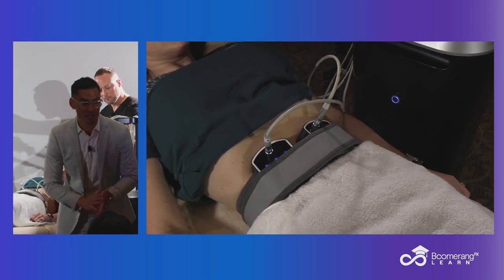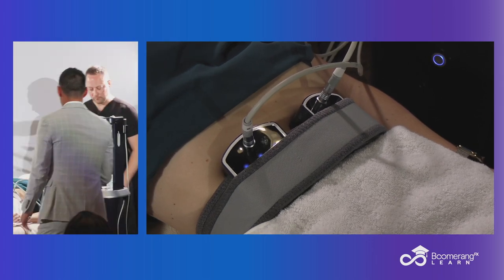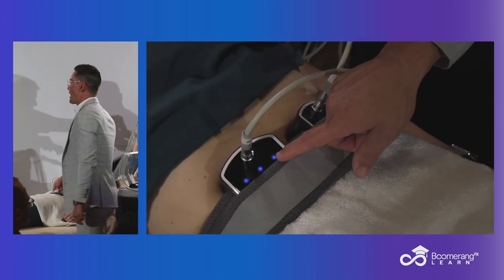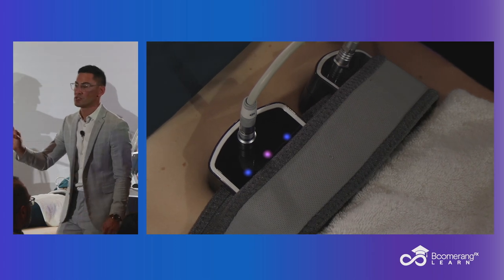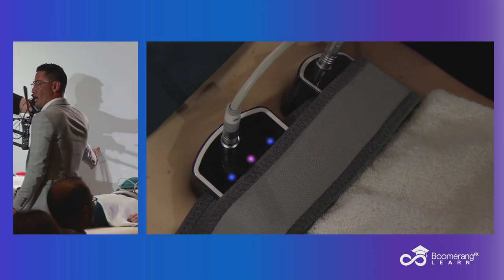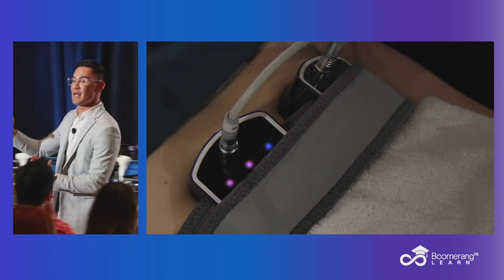We're treating with both skin tightening and muscle toning simultaneously. When we talked about those visual indicators, you can see right here, looking right at the Transform — you can see a blue dot. That blue dot corresponds with the temperature. See how the middle one turned purple? We're heating up. The goal, once we get to our set point temperature, will be more towards yellow.